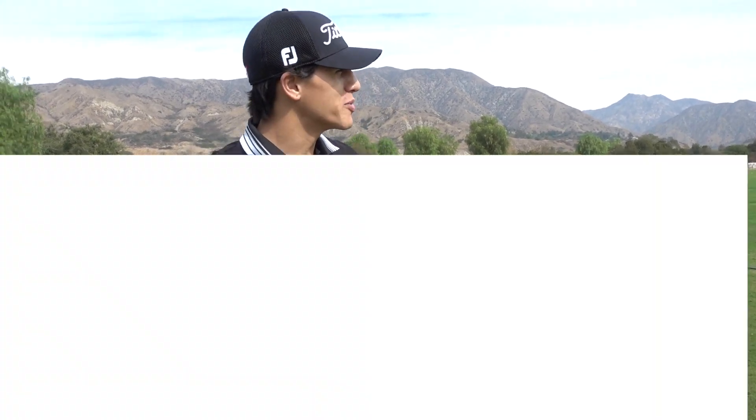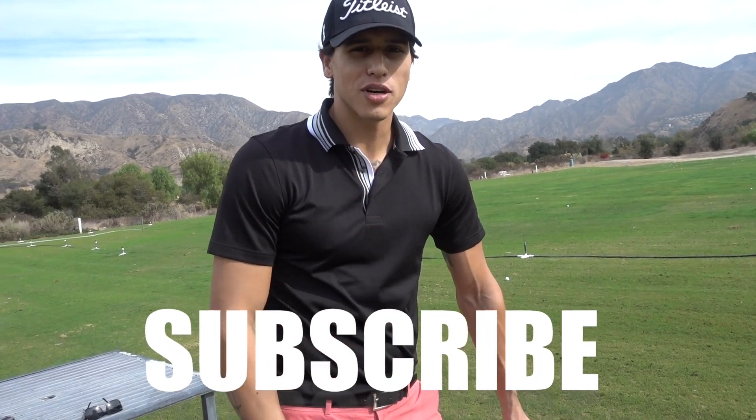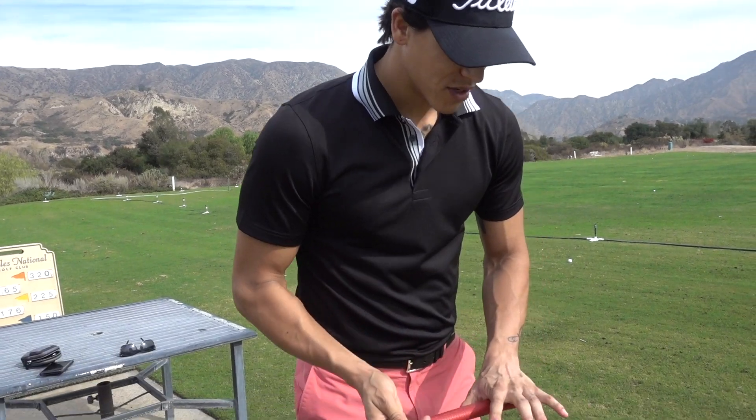Hey, what's up guys! We're out here playing a little bit of golf today, so I figured I'd go ahead and give you a few quick tips on how to hold a putter.